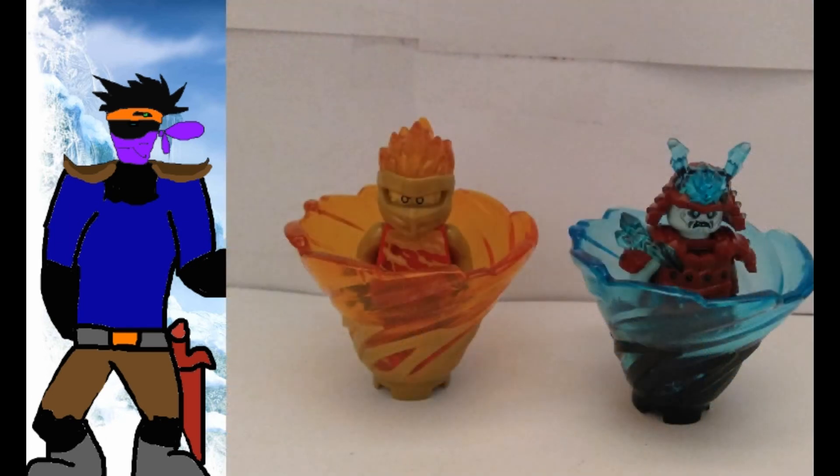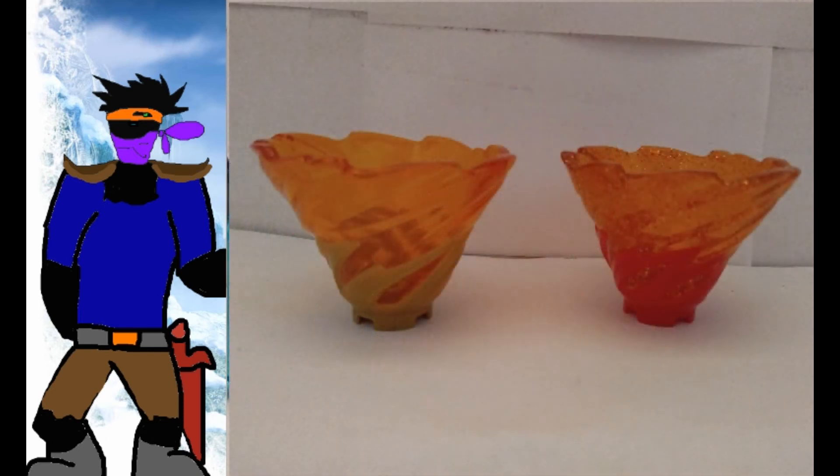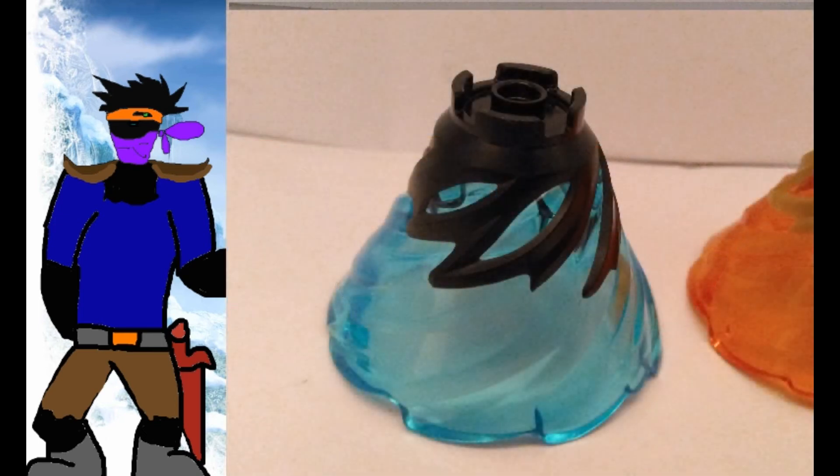The spinners are of the new mold — one being trans-orange and gold. Though, unlike the previous one, it didn't have these really nice sparkles in it, so it is kind of weaker in my opinion. The other is trans-blue and black, which is kind of a shame — it really should have been maroon.